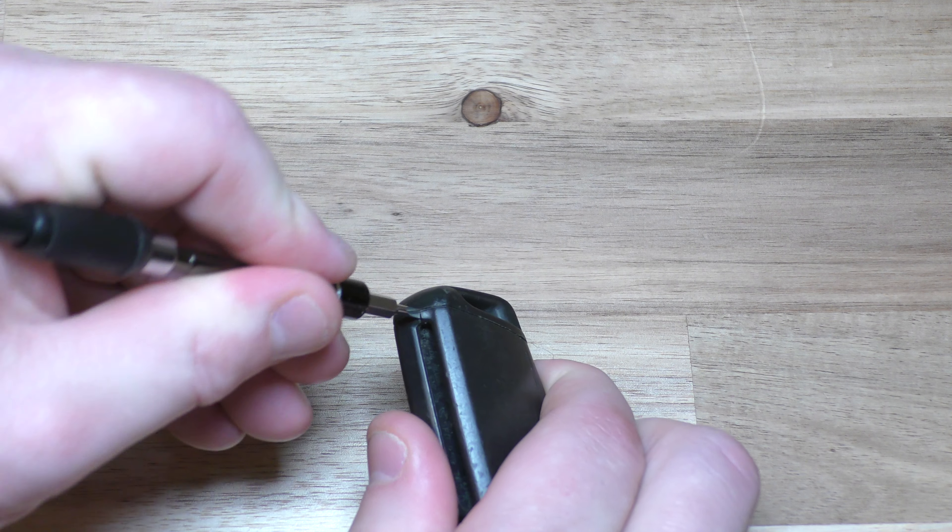Okay, so there is your old battery. Take your old battery out and take your new battery, slide it in like this, press it in, and you can actually test it right here. Make sure your light is working.